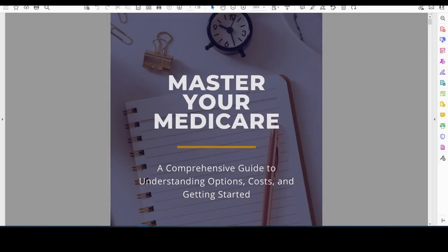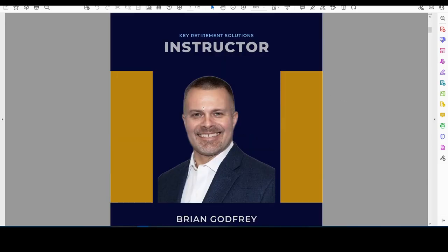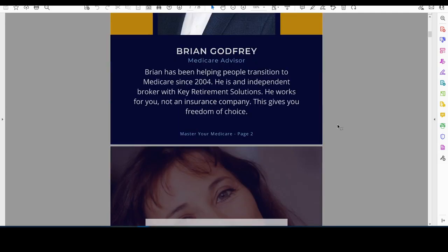Here's another lead magnet that I have for you to use. I put this Master Your Medicare guide together — a 25-page guide. I would just swap out my picture, or you can use me as the author if you prefer, but we can certainly personalize this to your quick bio and your picture.